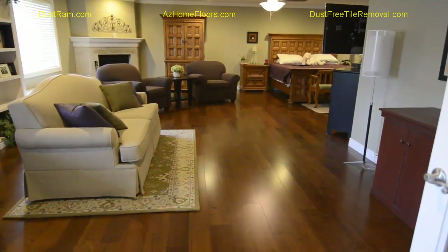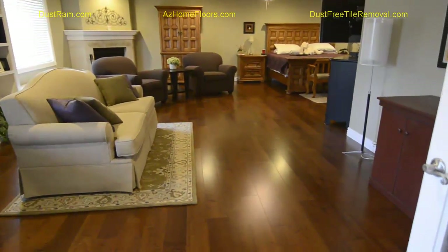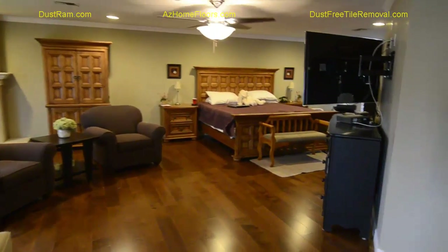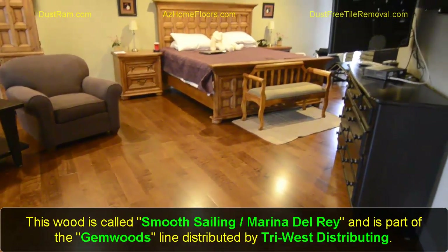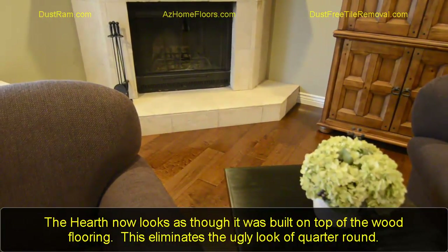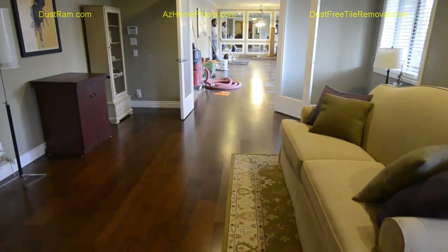This is the completed master bedroom area. As you can see, it has completely changed the whole look having this wood floor in here. It took us three days to lay the wood floor and put on the new baseboards in this area after the floor prep was done, so it went pretty fast as far as the installation goes. This is called Smooth Sailing from Gemwoods — TriWest Distributing is the distributor here in Phoenix, and I do all my business with TriWest. Over here you can see the hearth that we undercut — it looks just like the hearth has been built right on top, and the wood actually extends under it slightly. There is an expansion gap even though it looks like it's cut tight. This job is so large, we wanted to get the master bedroom done first so that the clients could move back in.